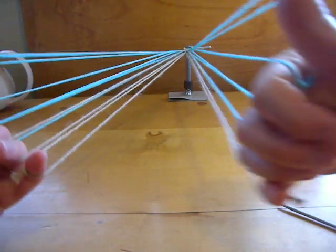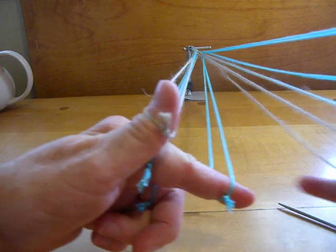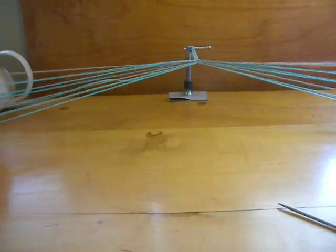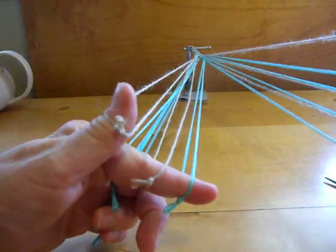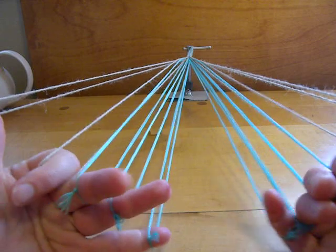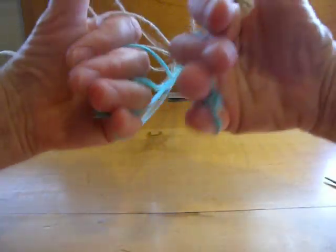Here comes the fourth cycle. I usually count the cycles, so I'm usually saying 'four' to remind myself. I say things like 'turn from above', 'no turn', counting the cycle number as I go. Here comes five. At five, the cycles, the loops have come back to the same color position that they were in the beginning. That's one pattern repeat.